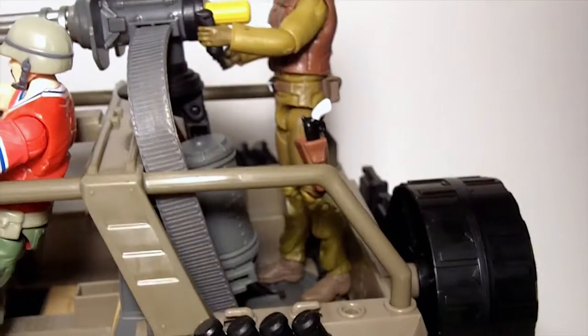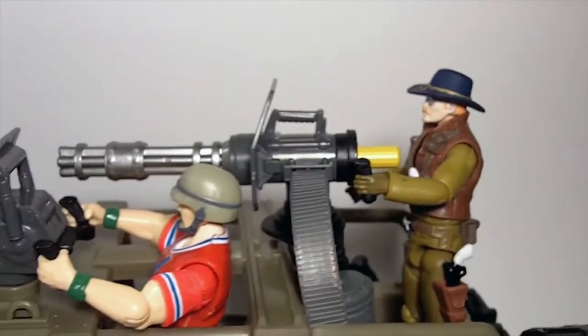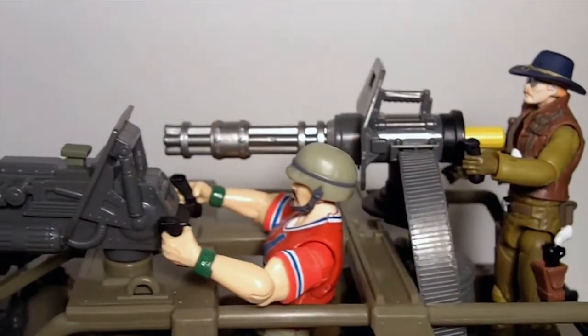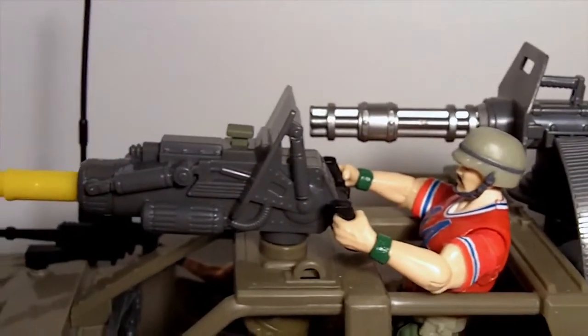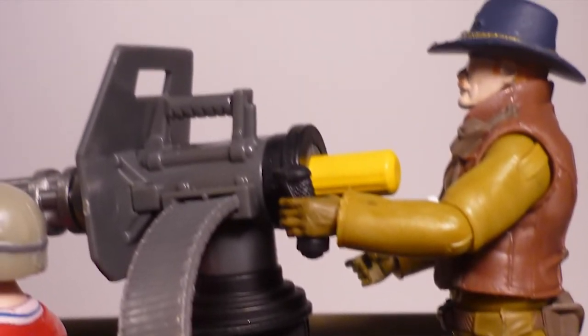I love the Gatling gun and this plasma cannon and the machine gun at the front - I think it's actually a missile launcher. G.I. Joe generally uses lasers, so it's a laser launcher. The Gatling gun has a whole stand system and apparatus that it sits on, which is awesome - you can move it around and Wild Bill moves with it. I like the paint apps on it as well; they took the time to put some silver up front. The coolest thing is that you can move the guns all around.